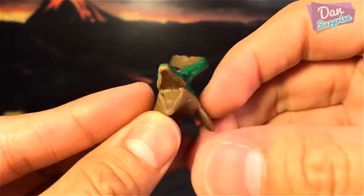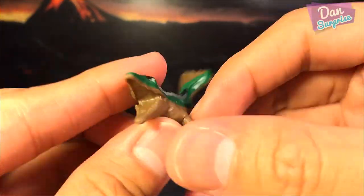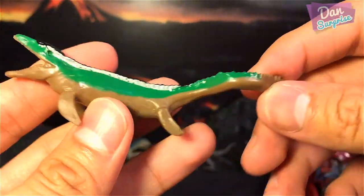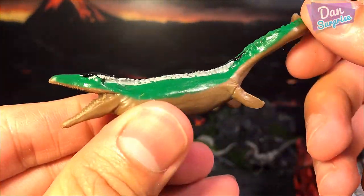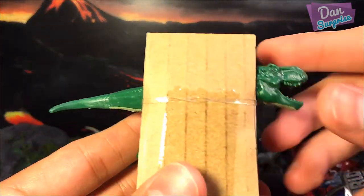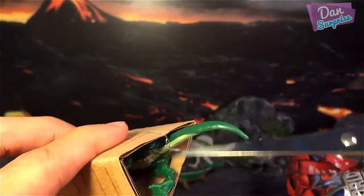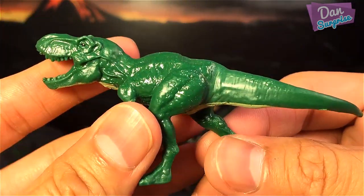I think I already have a Mosasaurus but this is definitely a different one because of its different paint. We have a brown Mosasaurus with some nice green paint. The next one — let's see — this is definitely a T-Rex. Let me get it out from its cage.